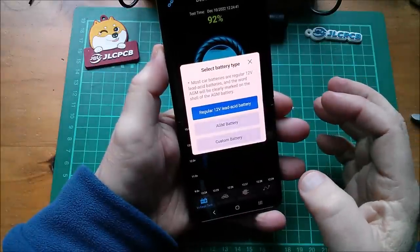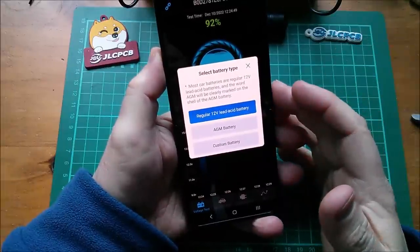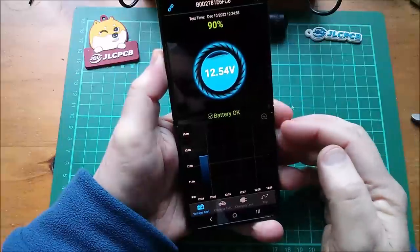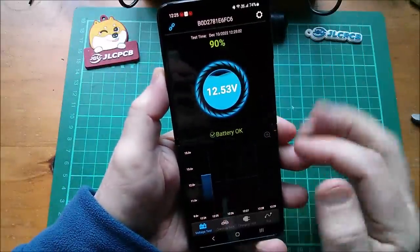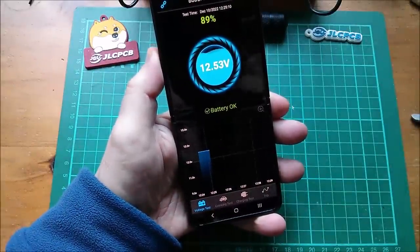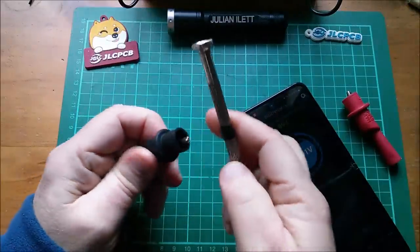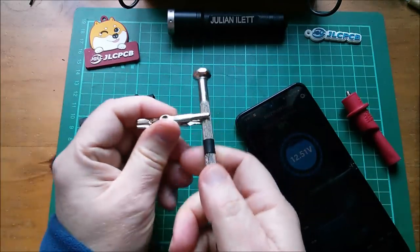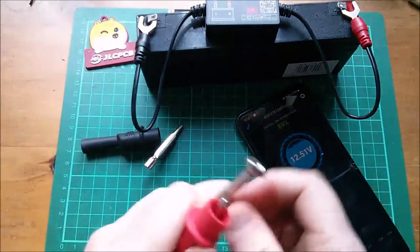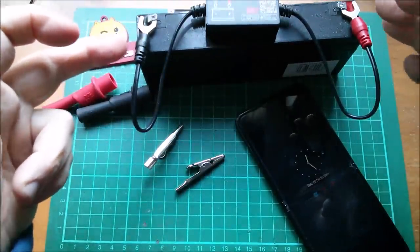It's saying 'select battery type' - I'll select a regular 12-volt lead acid battery because ultimately I'm going to put this in my car. I've got issues with the 12-volt lead acid battery and I want to see what's going on. It's showing 12.54 volts, battery okay, 90% state of charge - that's really an estimate. We've got the beginnings of a graph forming. I'll get these croc clips out of their rubber covers and use them to clamp these connections more tightly, because they're not making a very good connection and as these wires warm up they're going to fall off.